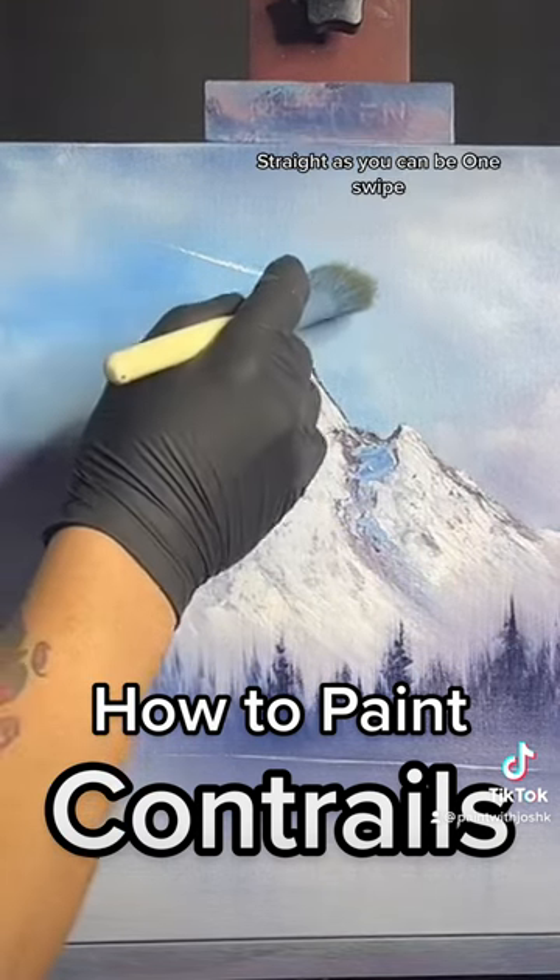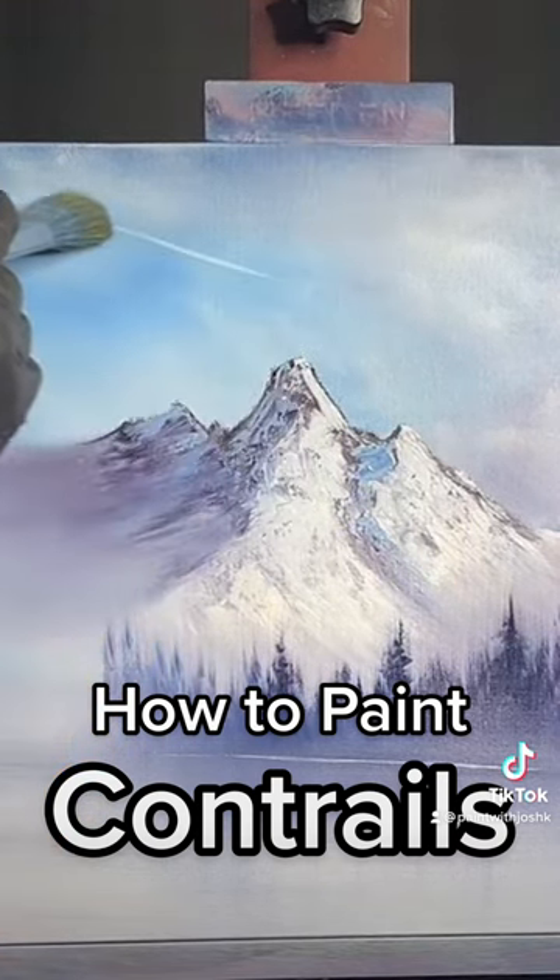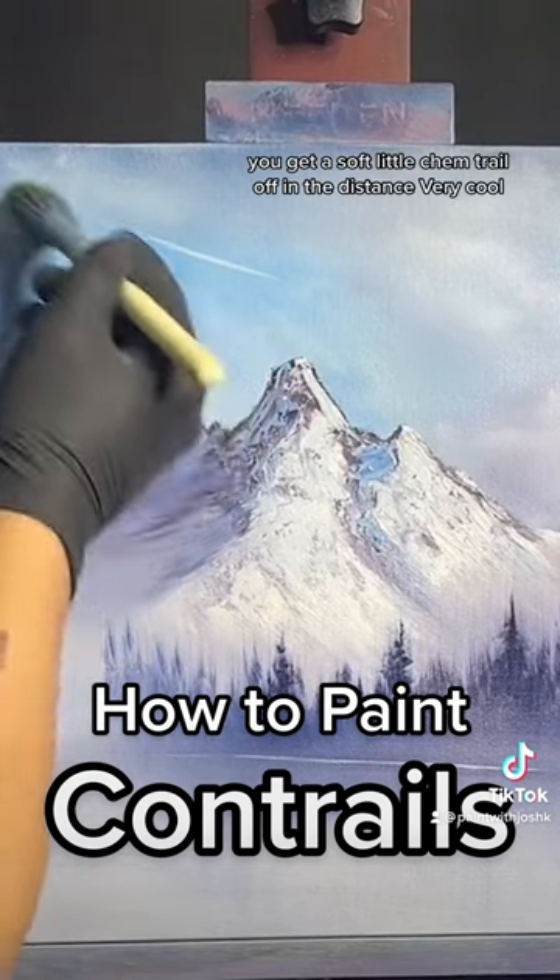Straight as you can be. One swipe. You get a soft little chemtrail off in the distance. Very cool.